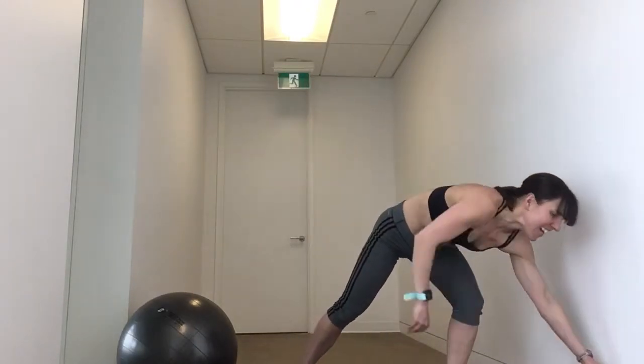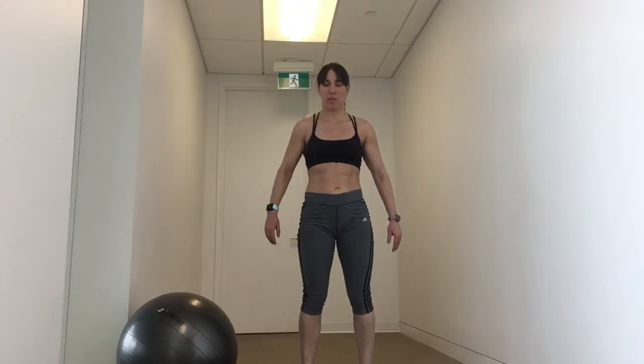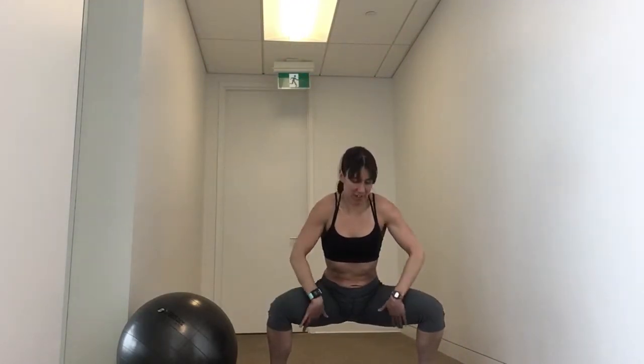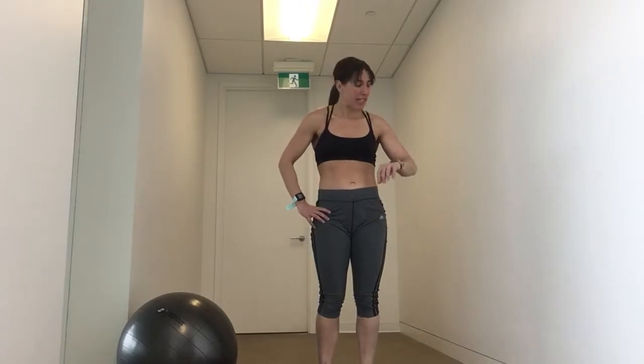Number four: in and out jump squats. What's nice about these is the pace is a little bit slower than a normal jump squat. You're going to jump out wide, coming deep — thighs almost parallel to the floor. Then squeeze the booty and the inner thighs as you stand up. Jump narrow and come down and squeeze it up. We're going to call one rep a wide and a narrow. If you got 10 of those, that would be good pacing.